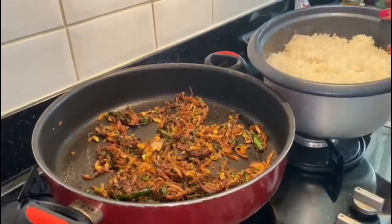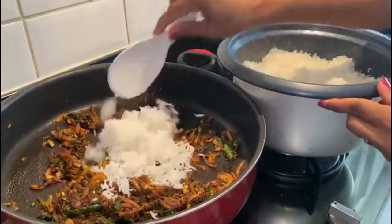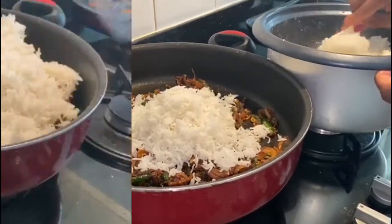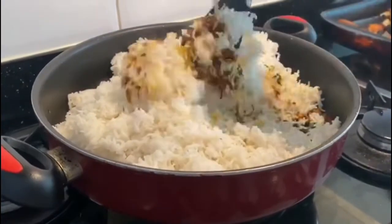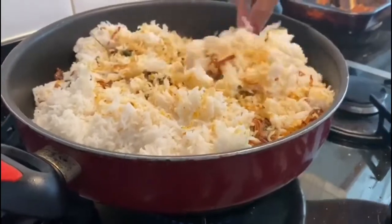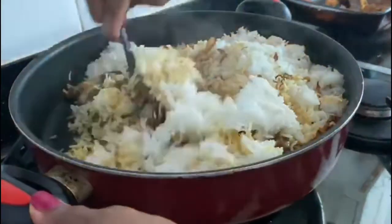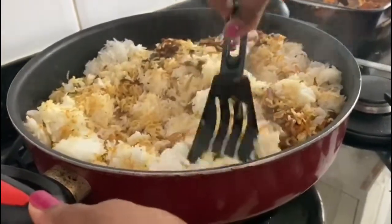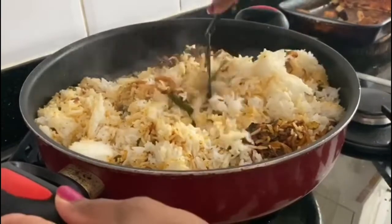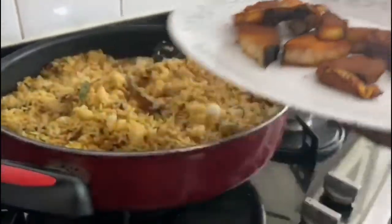Now I've got the cooked rice here — I'm going to transfer all the rice into the pan. See the white rice changing into a really nice color with all the spices. I'm going to give it a really good mix for about one minute so that all the rice gets coated. I've also taken the bones out of the fish and broken them into pieces, and now I'm going to put them on top.